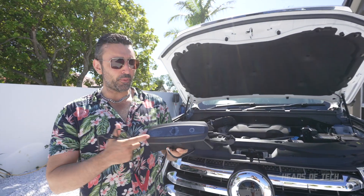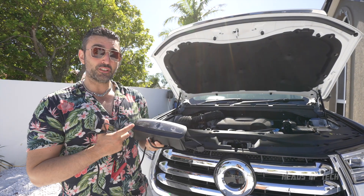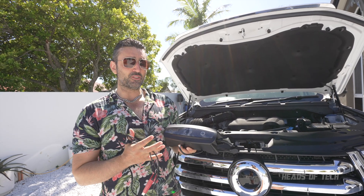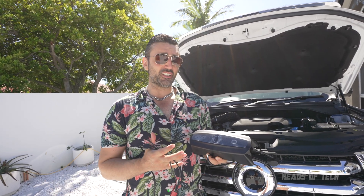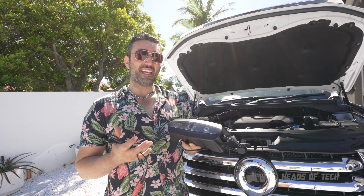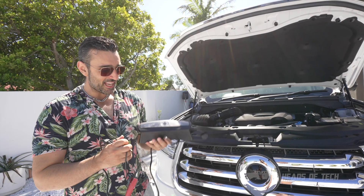This is a portable car battery charger, and the great thing about it is it can also jumpstart your car in a safe way. The jump-starting technique they use is called Adaptive Boost Technology, which means it charges the car up in 15 minutes rather than immediately — that way it gives a healthy charge to the battery, doesn't degrade it, doesn't damage it.